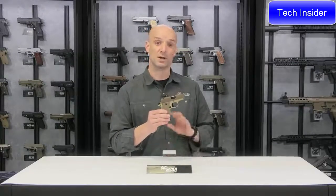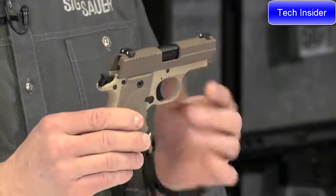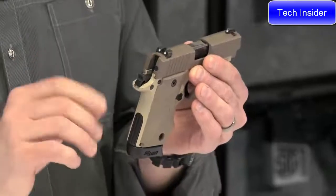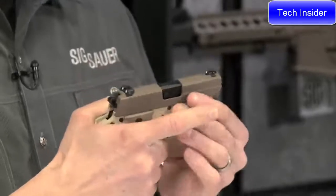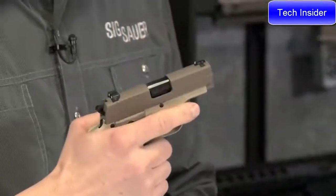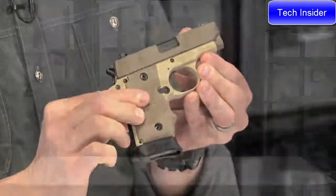The trigger system on the 238 is a single-action trigger system — it's kind of like a mini 1911. This is a locked and cocked type of pistol carried in a locked and cocked configuration, meaning the hammer is cocked back and the safety lever is up or engaged. To shoot, all you have to do is drop that safety lever and pull the trigger. You've got a nice crisp single-action trigger and a nice short reset. Real pleasant little guns to shoot.